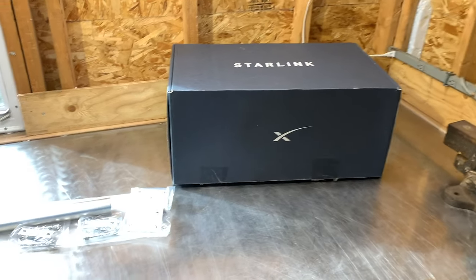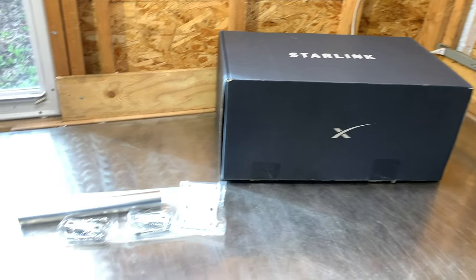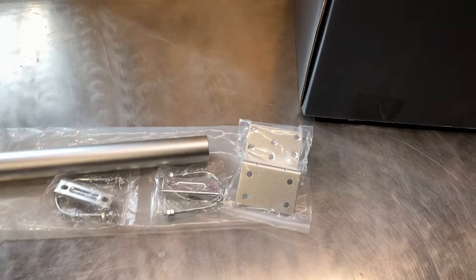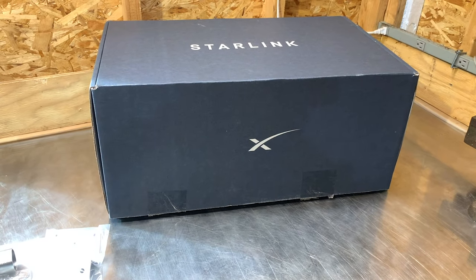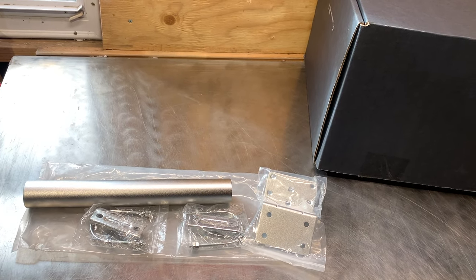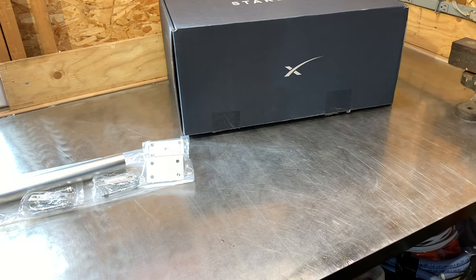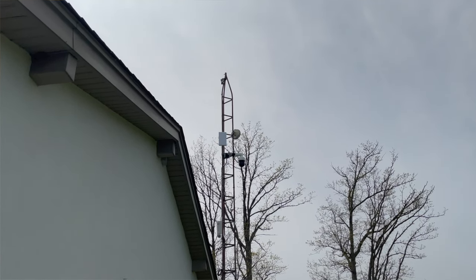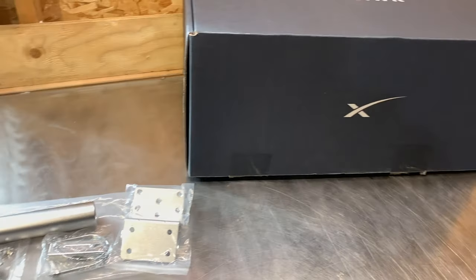Hi everybody. In today's video I'm going to be going through the process of mounting my Starlink dish using this antenna pole mount, usually for the exterior of your house — it's a side mount pole. I chose to mount this on the side of my house because of the location of the spot compared to my network rack. I do have a more ideal mounting position on an antenna tower, but for the time being that wasn't really practical for my situation. This was just the better option.